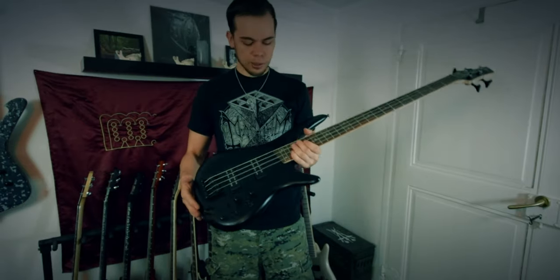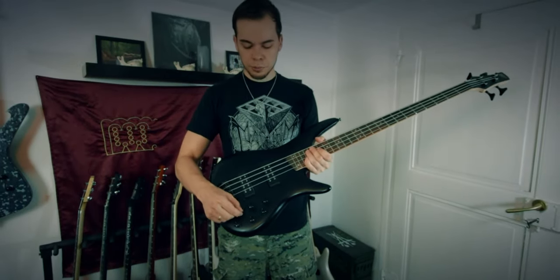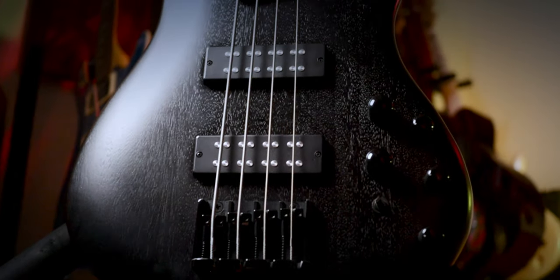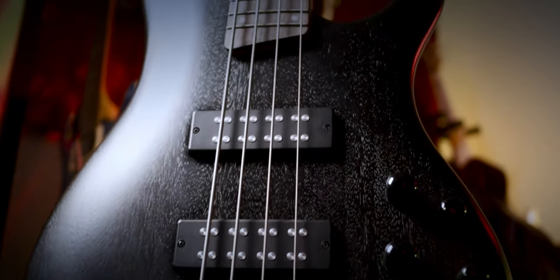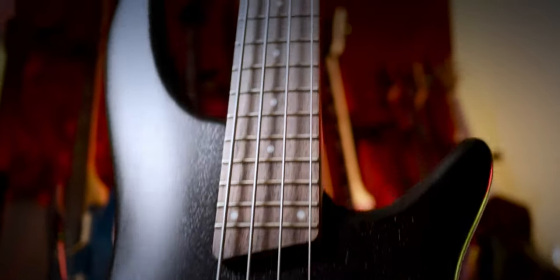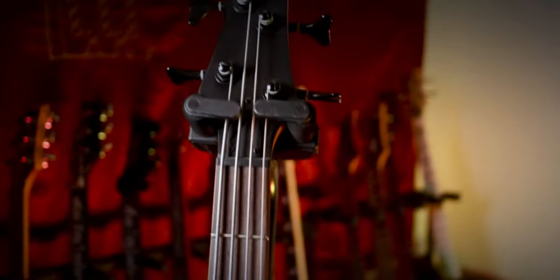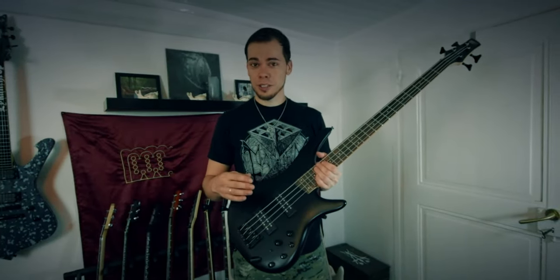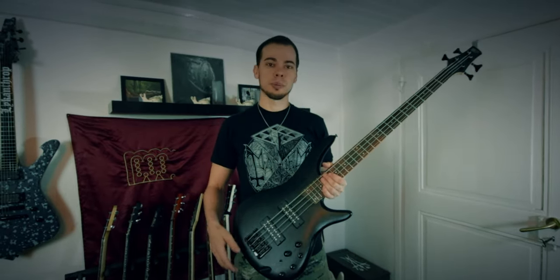Same thing with this model — it's the exact same Ibanez bass but as a four-string. The electronics are a little different with a switch here. I rarely use this one; I think the Gorgorth video was the last time. Maybe I should retire it, because whenever I go for a four-string now, I reach for the Harley Benton TB-17.